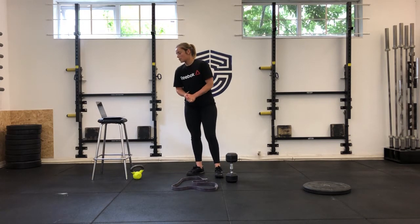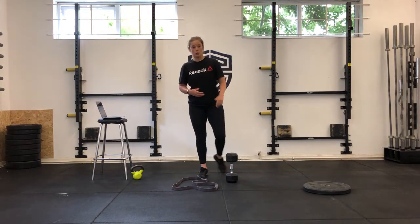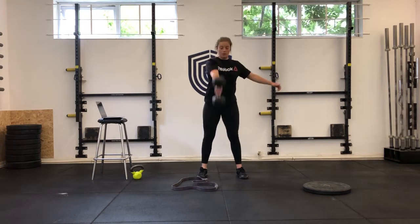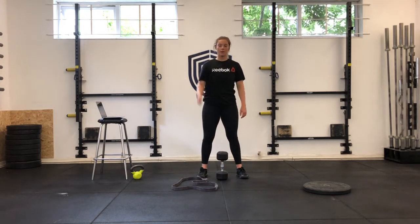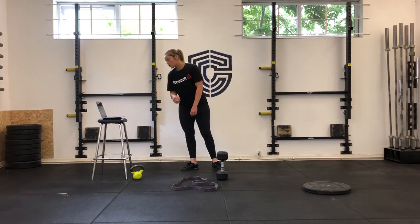For the workout, we're going every minute on the minute for eight minutes: 12 single-arm dumbbell or kettlebell swings — whatever you have at home or here. You're going to go six each arm. If you've only got a dumbbell, drive up from here — six one arm, six the other. If you're comfortable going overhead single arm, go for that.